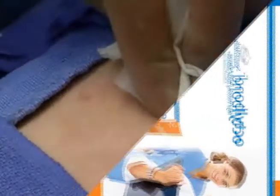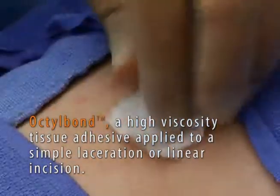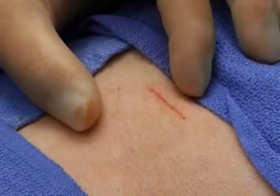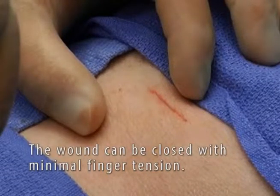Here we see a demonstration of Octalbond high viscosity tissue adhesive applied to a simple laceration — a linear incision a little bigger than a minimally invasive skin port — and the wound can be closed with minimal finger tension.